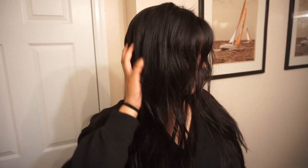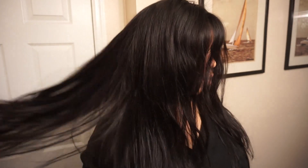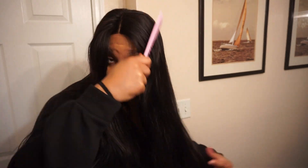They sent me over a closure and three bundles. I have in my head a 20-inch closure, and the bundles are 24 and two 26s. This closure was sent as a middle part, and today I'm going to be showing you guys how I laid this closure flat as can be and how I plucked the closure to make it look super natural.